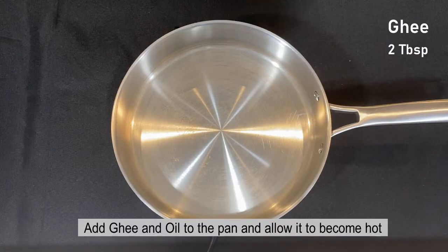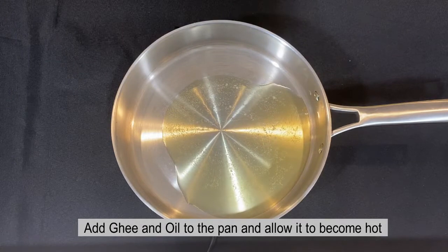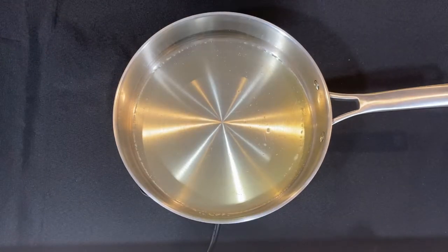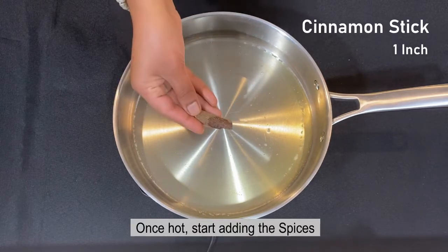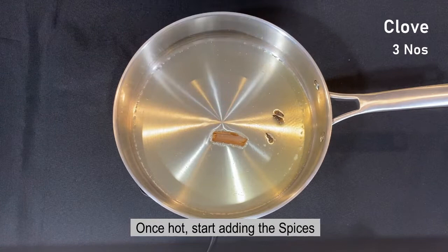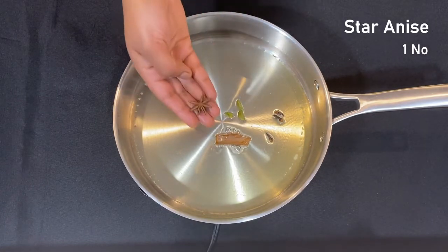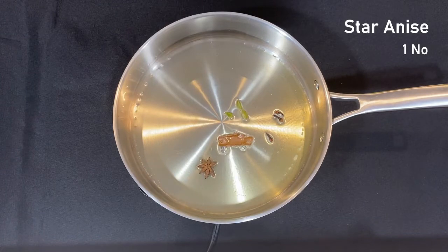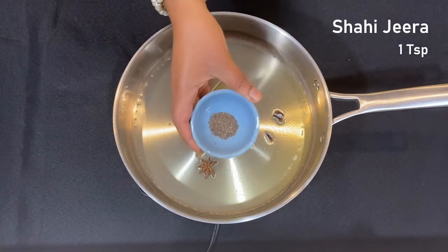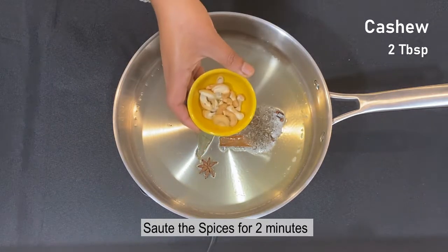Now, let's take 2 tbsp in the pan. Then add 2 tbsp of the ingredient. Now let's add 1 small fat. 3 tbsp of the ingredient, 1 tsp of the ingredient, 1 tsp of the ingredient, 1 tsp of the ingredient, and 2 tbsp of the ingredient.